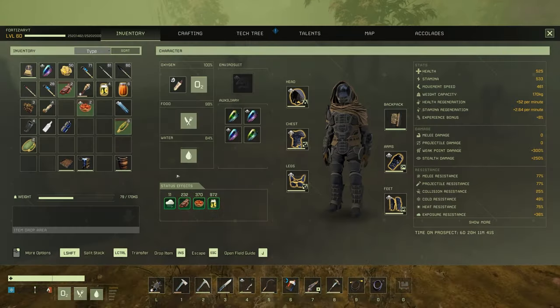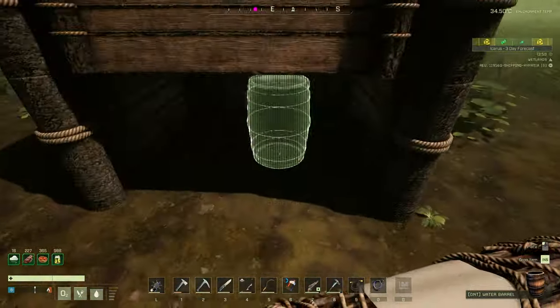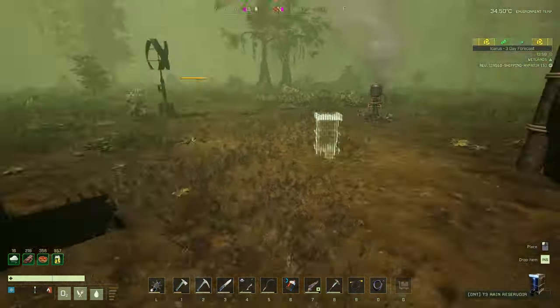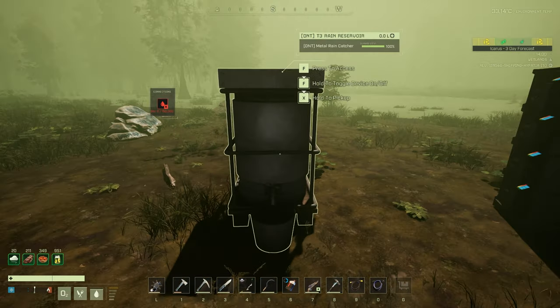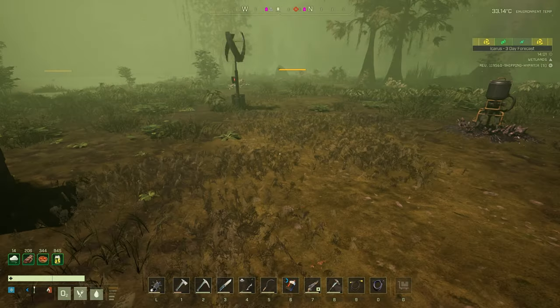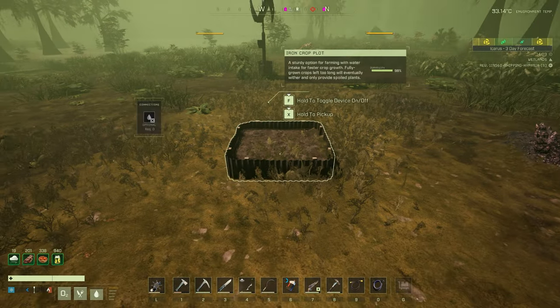Now let's place down the water barrel. This does need to have a roof over it, so let's place that in there. Let's place the rain reservoir down — it is a little small, I think that's a bug. That is the new TR3 rain reservoir. Now let's get the crop plot down and place that in the middle.